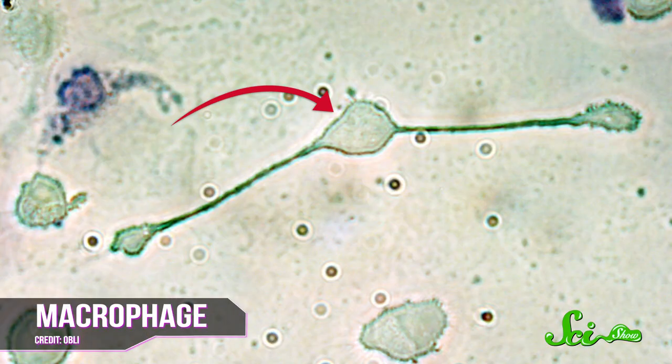But researchers have recently pinpointed a cell that seems to be responsible for salamanders' remarkable regeneration capabilities. All animals have a kind of repair cells called macrophages. They rush into a wound site and eat up dead cells and pathogens, while triggering the release of other immune cells.